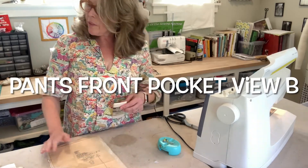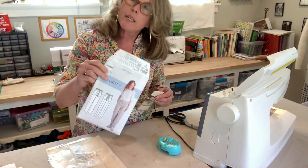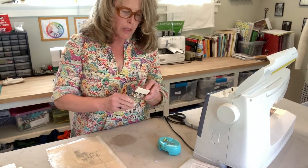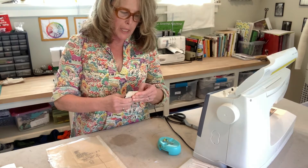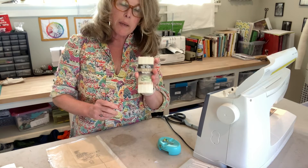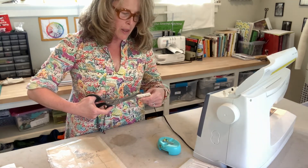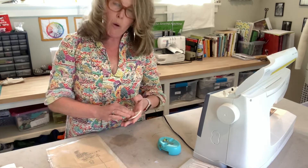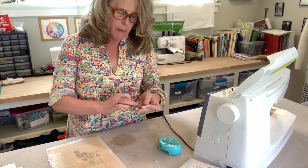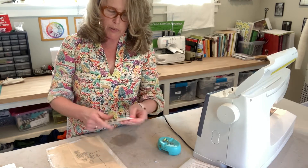We are doing the front pocket for our Simplicity 9050, working on View B. For this one we need some bias tape, so I'm opening my bias tape. I'm doing the whole project in white muslin, but for this I have some bias tape that's kind of off-white so that you can see it.